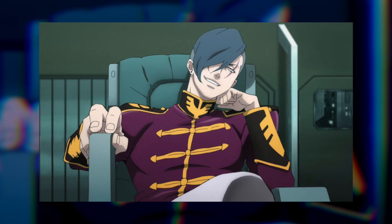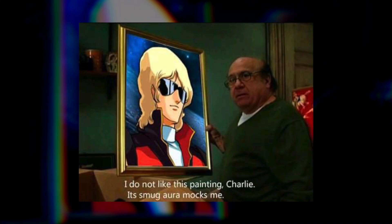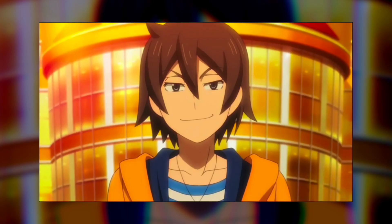Rembrandt, for as pretentious as it sounds, might be the gold standard for dramatic lighting effects for plastic model kits. Speaking of pretentious, let's give your kit a smug aura that mocks anyone who scrolls by your Instagram — with rim lighting.